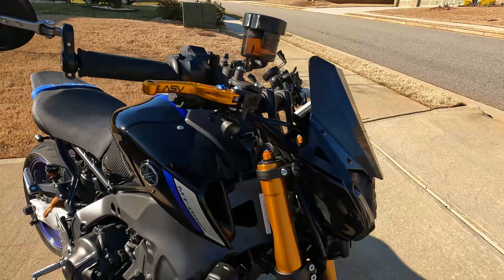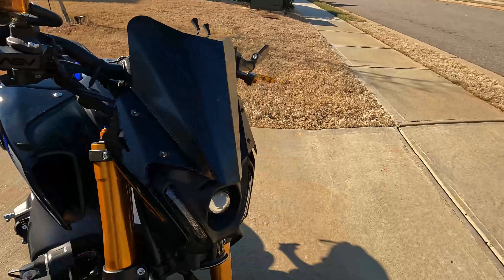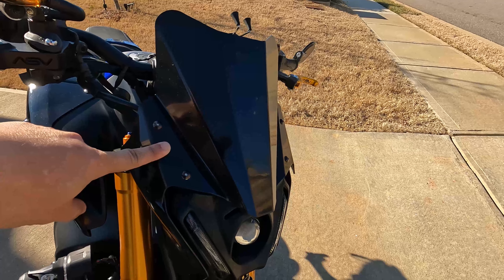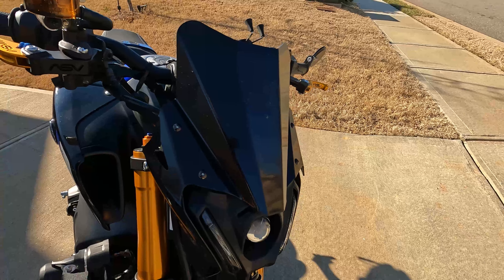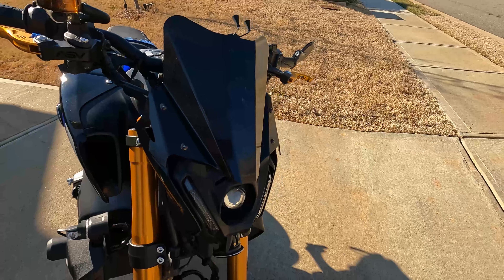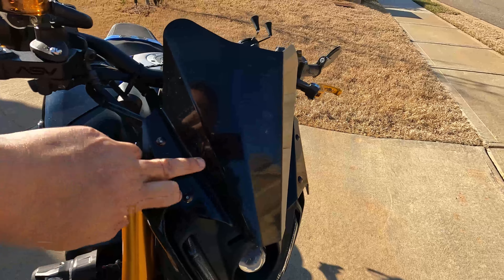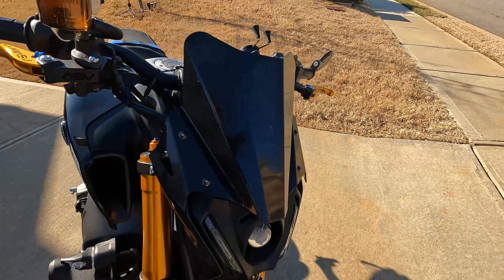Moving to the front — this windshield here. I got that one from Amazon. It was cheap, a knockoff of the German one that was like $200. I was like, hmm, I don't know about that. So I bought this from Amazon. Luckily, it fit and looks exactly like the $200 one. The finish is not as nice, but it works, and that's all I care about.